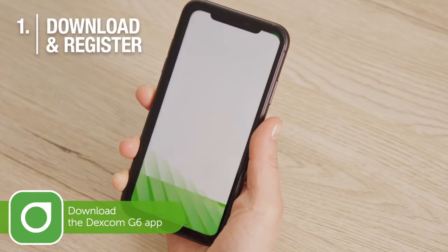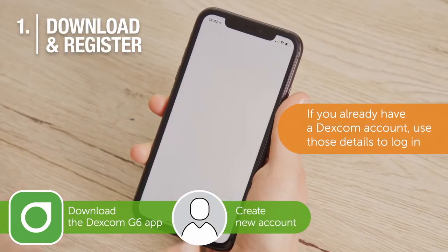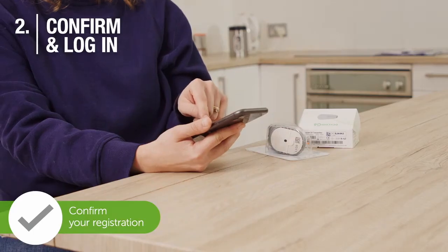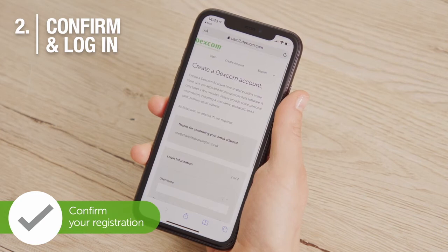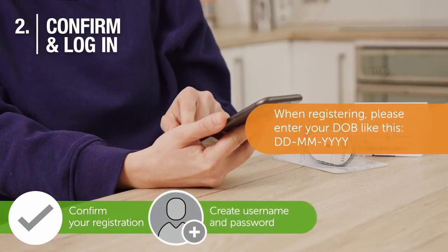Download the Dexcom G6 mobile app and create an account. You'll be sent an email to confirm your registration. Press the green 'Confirm My Email' button. If your email is not in your inbox, please check your spam.